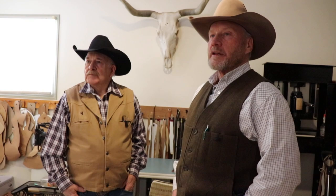Shelby, just take a little pad around the shop and show the folks what this is — just eye candy. This shop is just beautiful to look at.